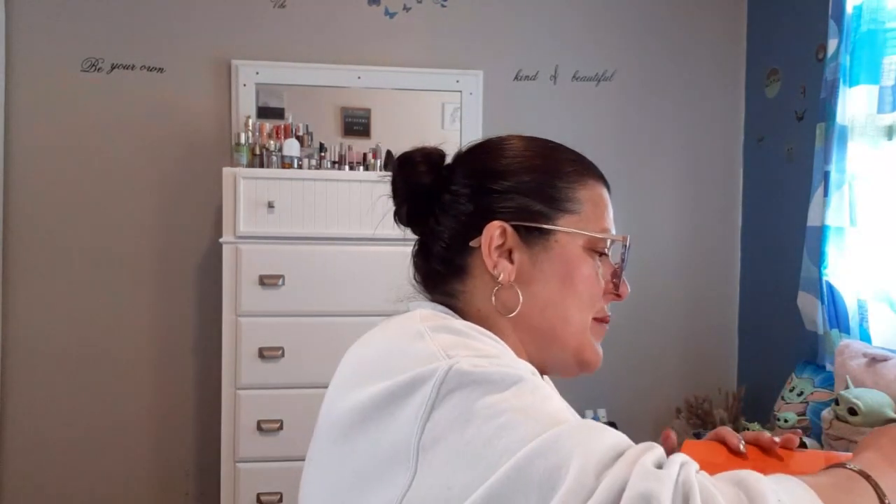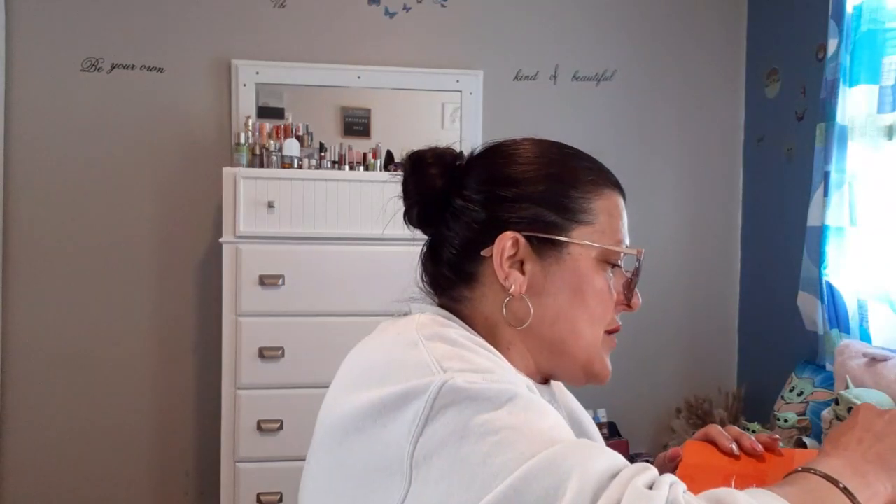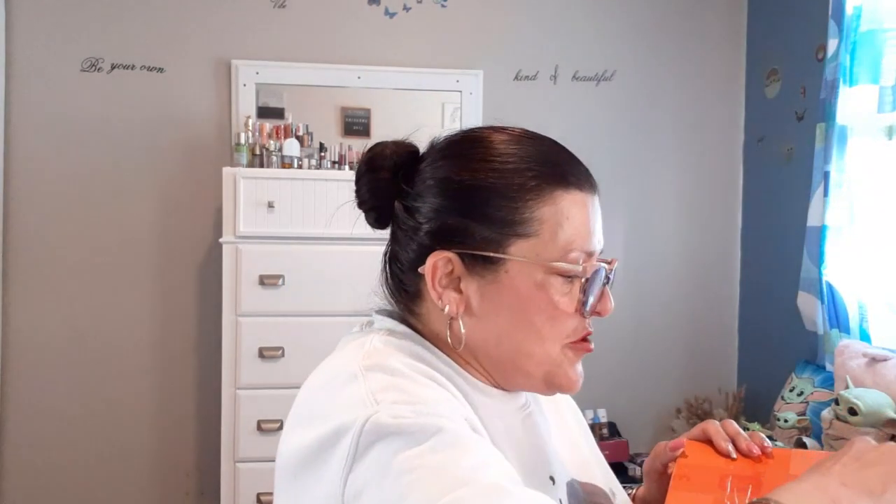Hello my beautiful friends! I am back and I am back with a demo unboxing. This is an unboxing because this is not a package — this is a box. They sent me a box because I got something humongous in here. So let me just get with this opening so I can show you what it is that I purchased.